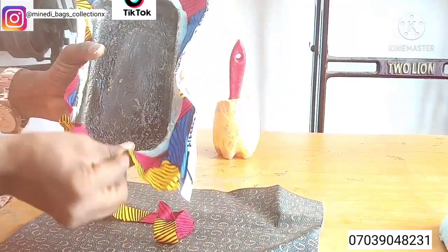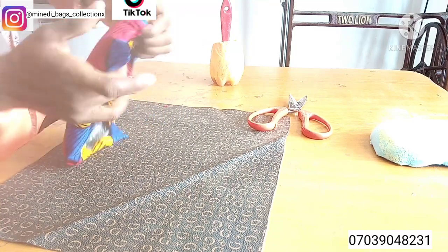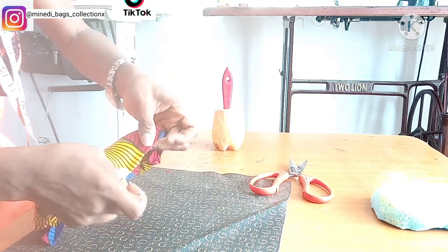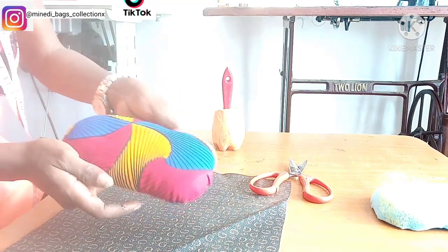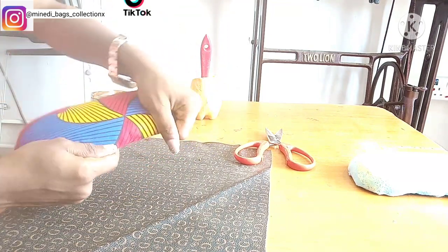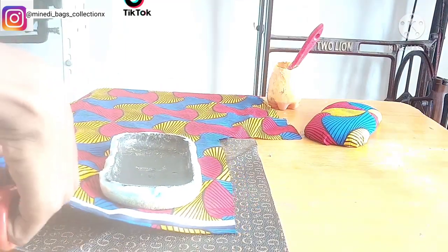I'm trimming around the fabric because there's too much to work with. Then fold the fabric inside. Repeat the same process to wrap the second case.